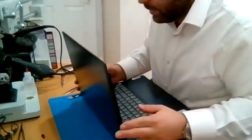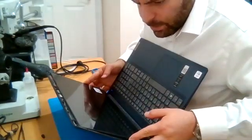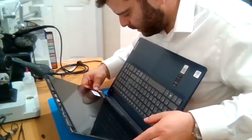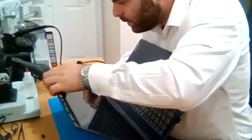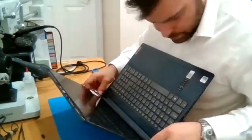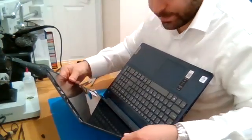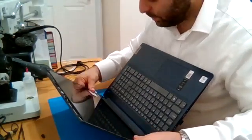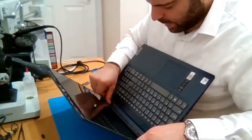Just peel the backing off and we'll flip it up into place. Obviously you want to make sure it's aligned. Stick it down. Just gently press the sides — gently, I stress gently — so you don't crack it.